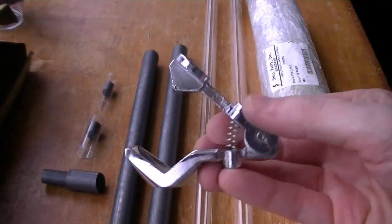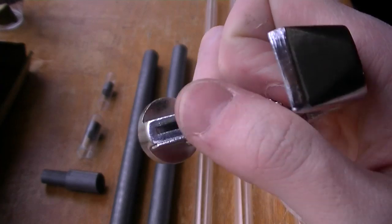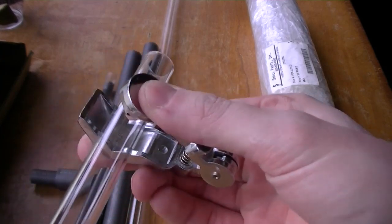This is a glass tube cutter I found online. It's spring loaded and has a small round blade you can use to score glass tubing. You're supposed to be able to score the tubing and then snap it along the score line, but I had really inconsistent results with it.